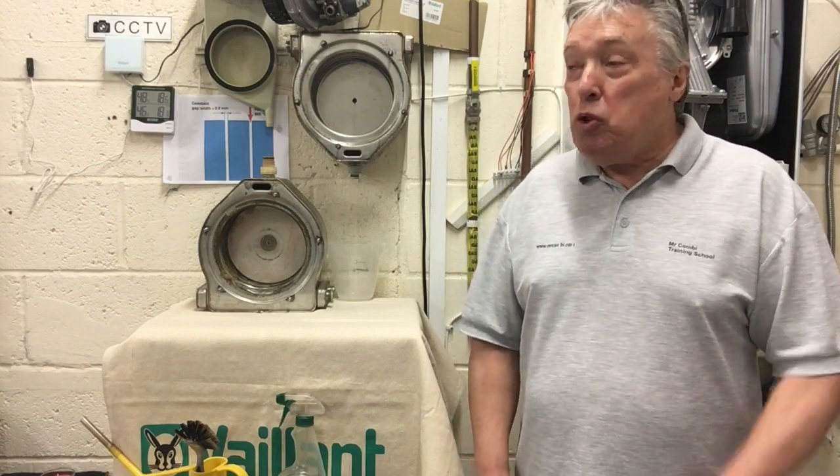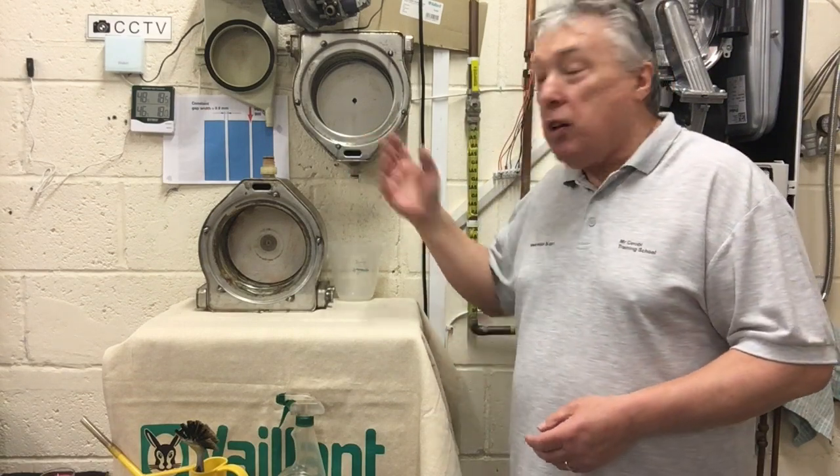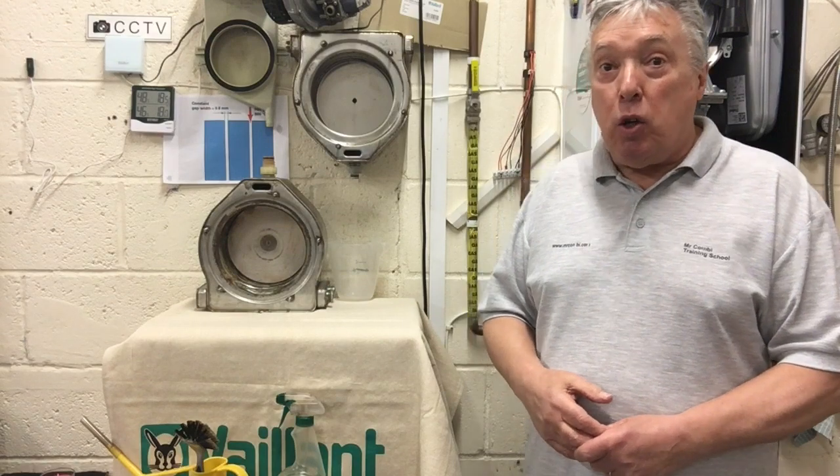I would not allow a boiler to go more than three years before I take it apart and have a look inside. The problem becomes apparent in the gaps — as you can see on the chart, it's less than one millimeter between all of these pipes, which will get blocked because the boiler is in use. You may get an error code saying your condensing pipe is blocked or the boiler has flooded, which means the gaps are blocked.